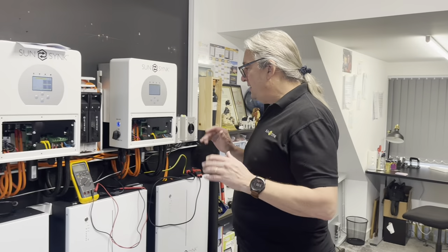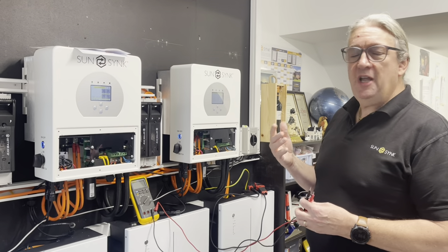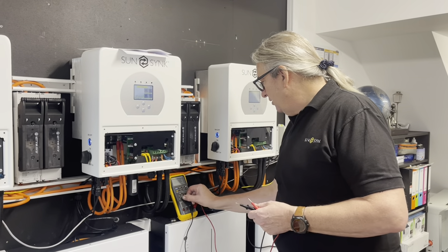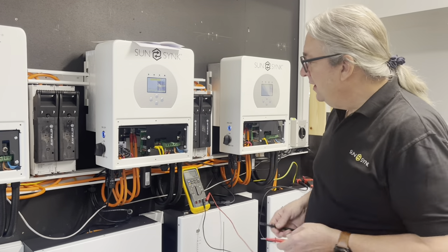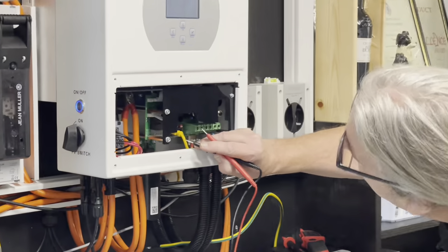To change it from Class 2 to Class 1, we need to put an earth bond relay on. The 3.6 is slightly different to the 5 — on the 3.6 it doesn't have an output, it has dry contacts. So using my meter here I'll just check the dry contacts operate. I put the bleeper on — you can see it beeps. So terminals five and six.